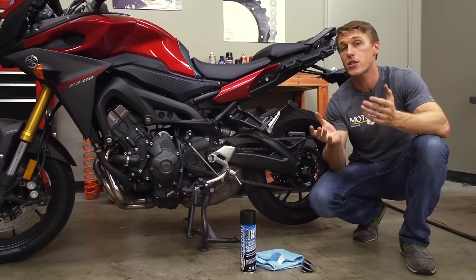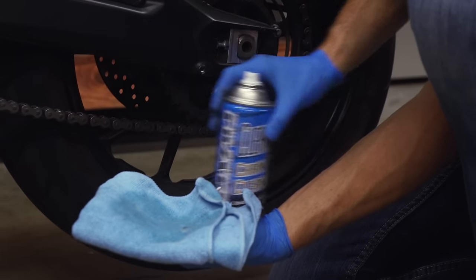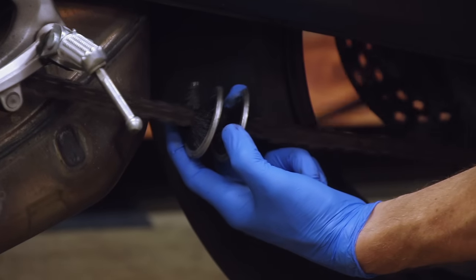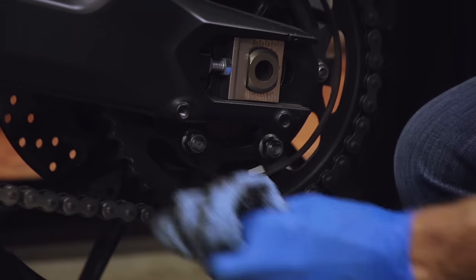Now, if your chain is dirty, you're going to want to clean it before lubricating it. If it's not too nasty, you can do it by spraying some cleaner on a clean rag and wiping the chain down. But if it's really grimy, you should douse the chain in cleaner, then scrub it gently with a brush, and then rinse it with a hose. In either case, also take the time to wipe the crud off your rear sprocket.